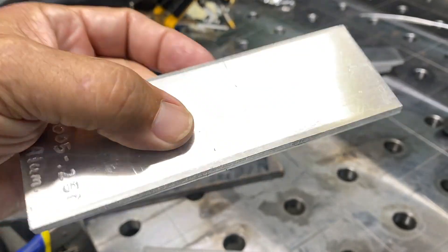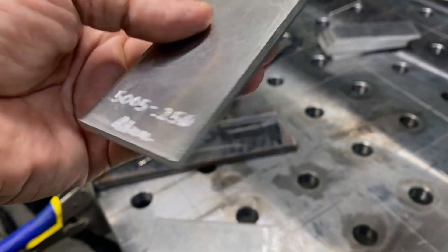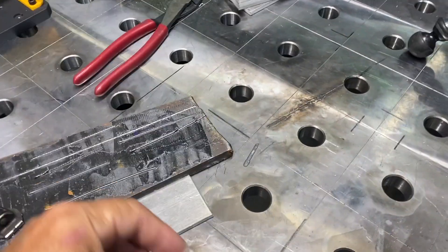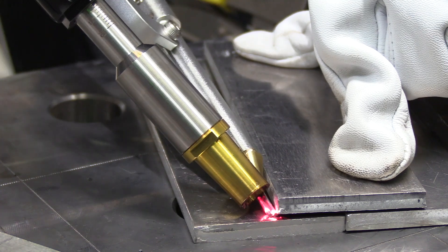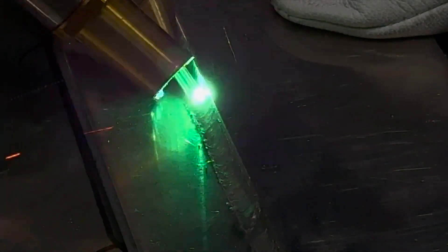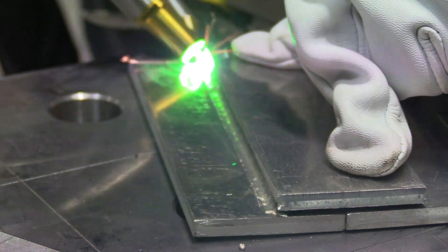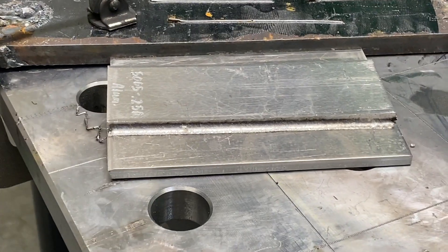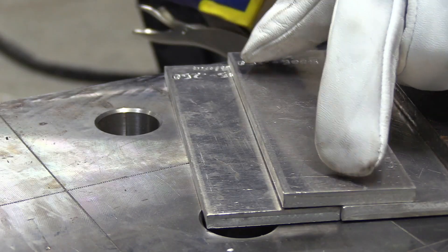Now we're going to do some aluminum with the 3000 unit. Nothing special here, just a sheared edge — I'm not going to do any prep on this at all. 5000 series, quarter inch thick. There were also comments about seeing odd-shaped parts like cluster joints on tubing. Obviously this thing's going to have some limitations on getting access to weird-shaped joints, but for certain applications in certain industries this is going to have a place. It's not going to replace TIG welding tomorrow, but there will be certain manufacturing jobs where this time savings is just too much to ignore.